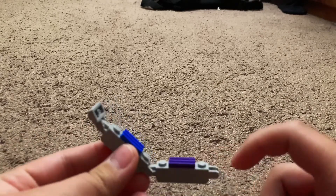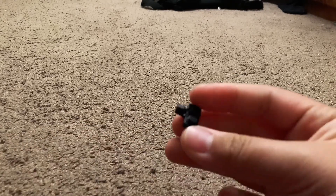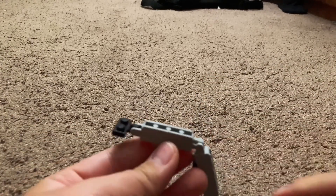Place it onto this side right there, then do the same thing for the other side, but this one is a different piece — it looks like this little small nudge. Place the nudge right there in the hole, and make sure the studs on this are facing up.